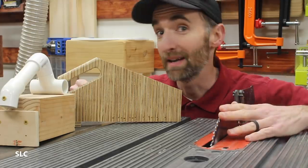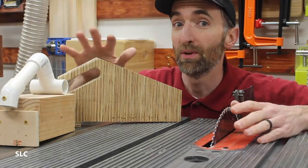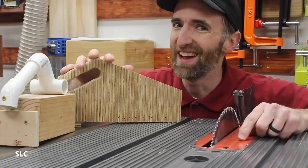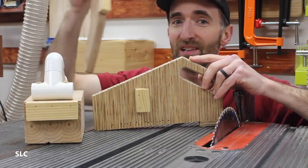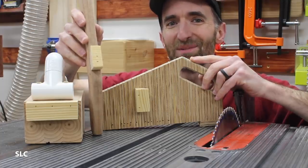Now I love using my table saw, but sometimes I misplace my push sticks or push blocks — that is, until now. With an easy addition to some French cleats, you can now store these on the wall right next to your table saw.